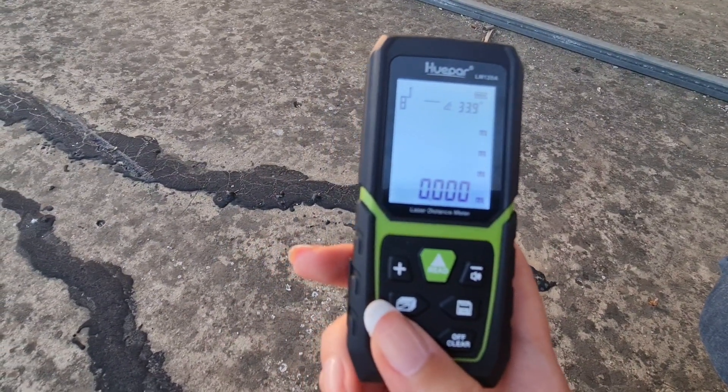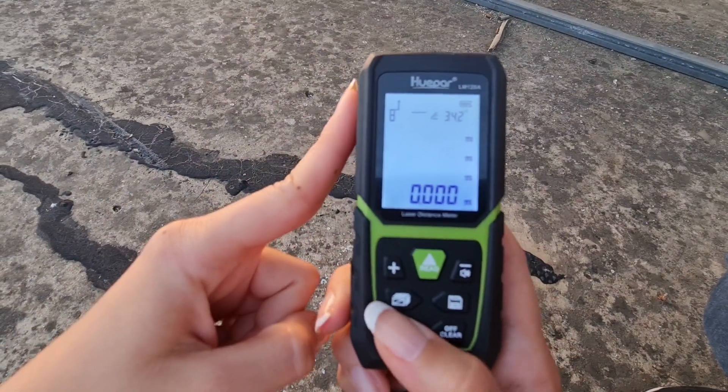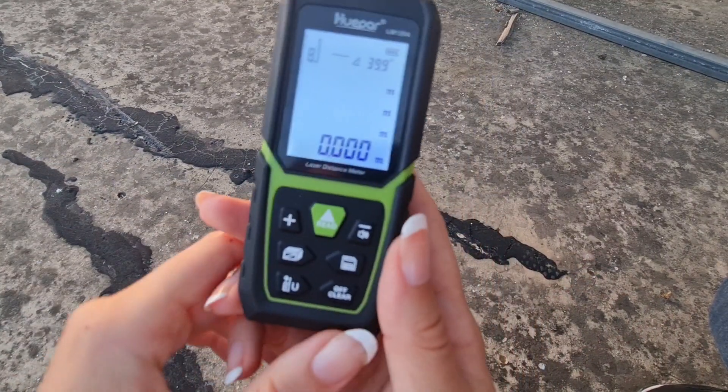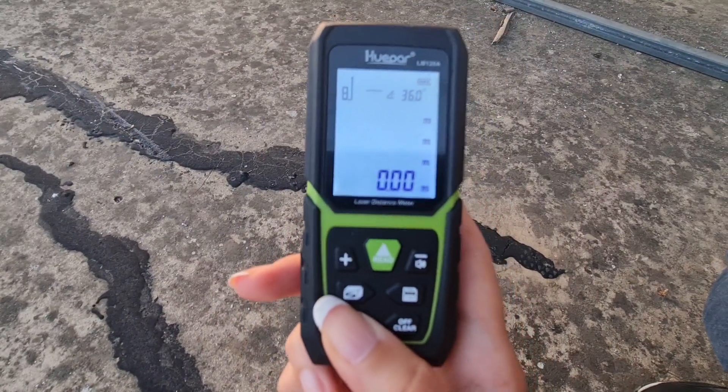the starting point of the measurement — either we start to measure from the top, the middle, or the back. Personally, I choose the back option, the back of the device. And if we press and hold,